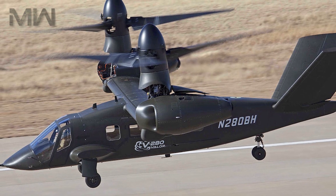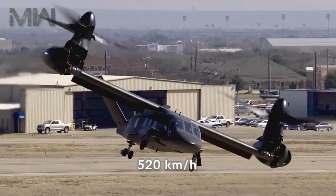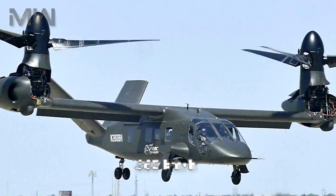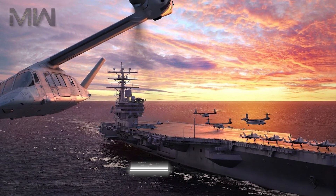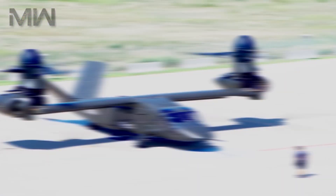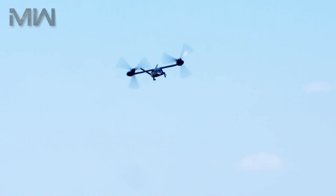The V-280 is designed for a cruising speed of 520 km/h with a top speed of 560 km/h, a range of 3,900 km, and an effective combat range of 930 to 1,480 km. The expected maximum take-off weight is just about 14,000 kg.